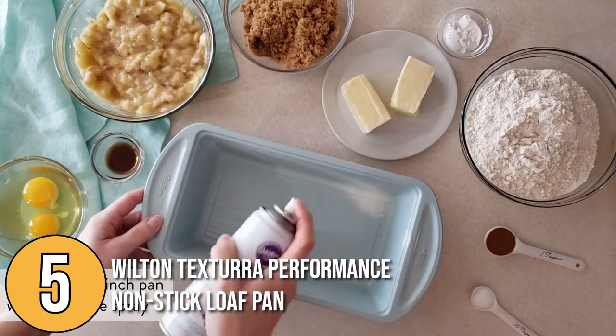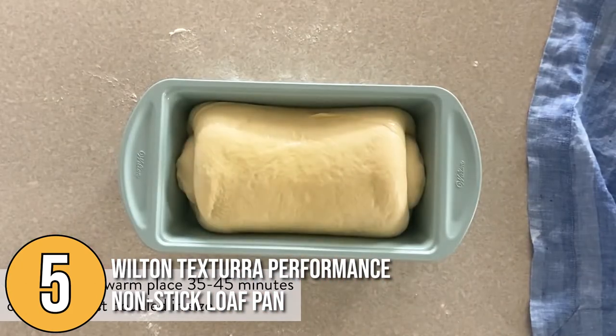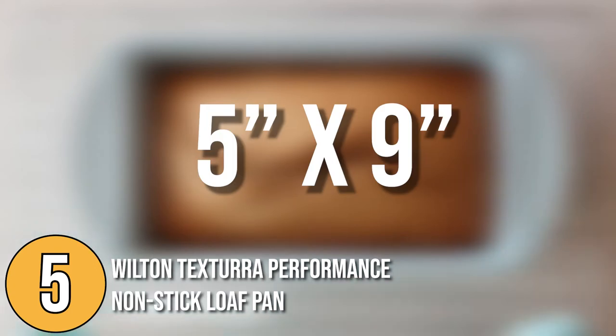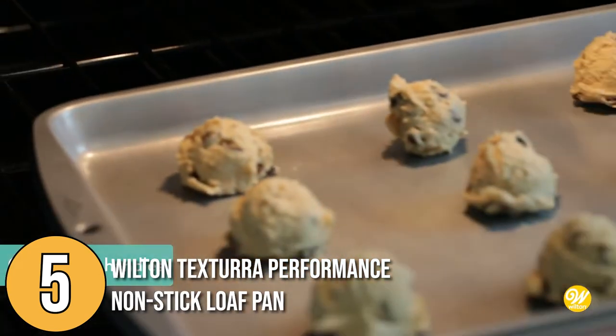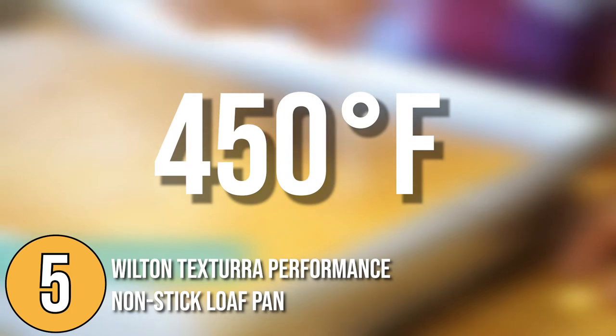Its structurally rigid design is extremely reliable, so whether you're roasting vegetables or baking a tasty cake, this versatile loaf pan will surely get things done. This 5 by 9 inch pan has a limited lifetime warranty, and it is oven safe up to 450 degrees Fahrenheit, so you could bake and savor different recipes.